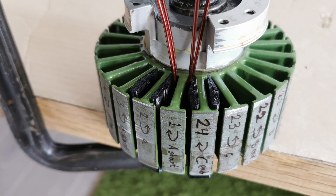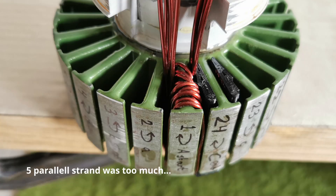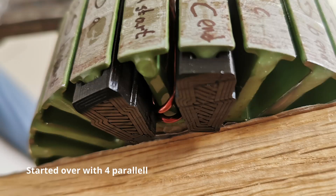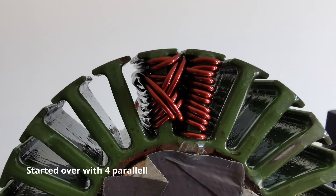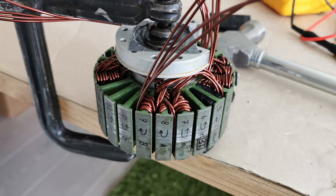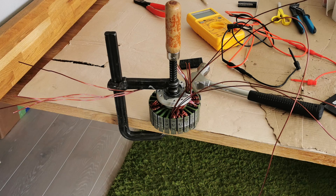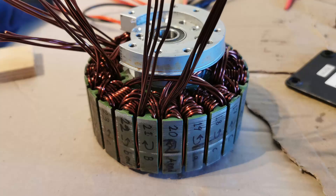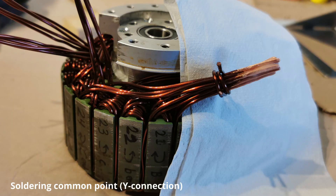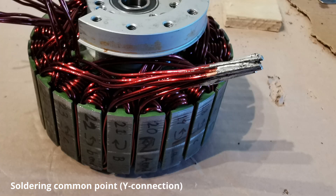This is the start of the winding. My plan was to use five strands in parallel, however it was too much and I couldn't fit it. So I started over with four strands in parallel, and it was just possible to fit. It was really quite a lot of work to rewind the motor, but here it is getting finished. The winding is terminated in a Y connection, so the ends of all phases are soldered together.